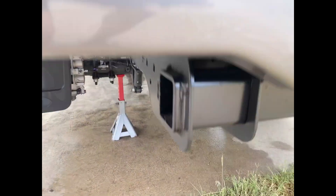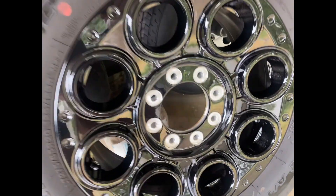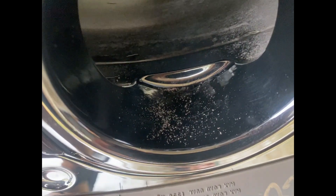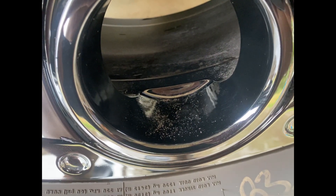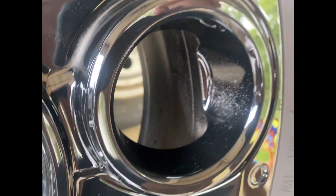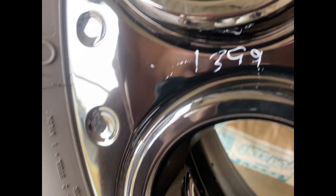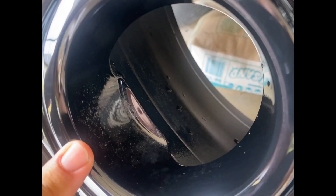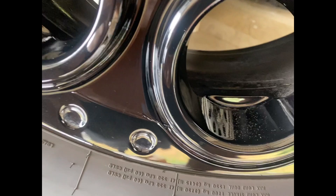The truck's brand new and here is the issue — hopefully the camera can pick this up. Every wheel has it; this one's the worst. All of the wheels are doing this and I've had the wheels off and cleaned them. I've never used anything corrosive — just car soap to wash the wheels. Every single one of them looks like that, and the truck's brand new. It's like it's corroded through the paint, and you can feel it.